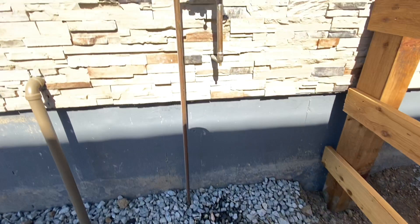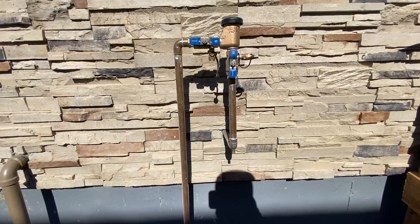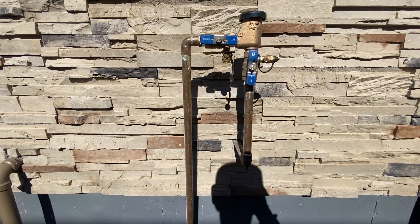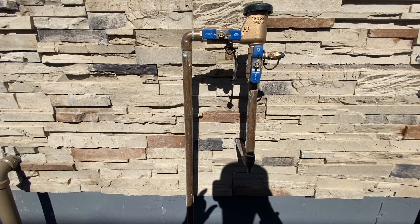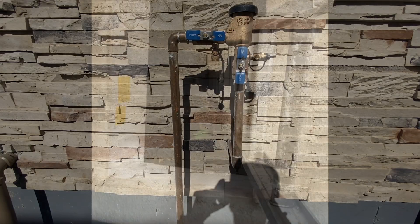The first thing you want to do is figure out where your sprinkler system goes into the house. It should come off of the sprinkler box and there should be a manifold system like this somewhere. There'll be a pipe that actually enters the house, and you'll have to figure out where that is so that you can go in and shut the system off.